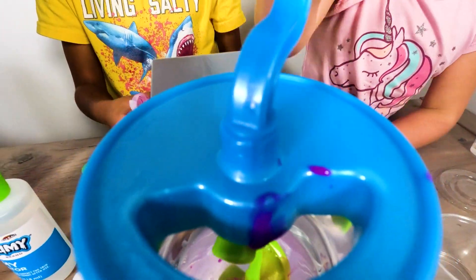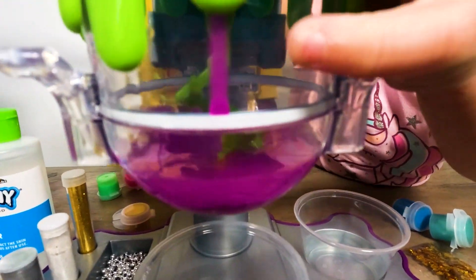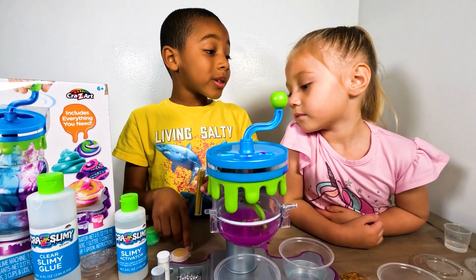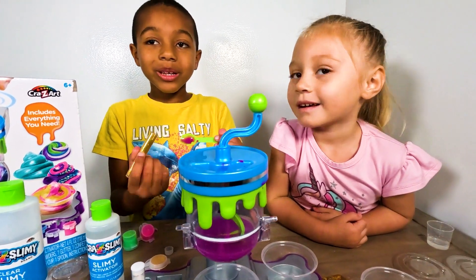Now we're gonna mix it. Mix it. Alright, we're gonna add some glitter to it. Do you want some glitter? Yeah. Let's do it. Let's put it in.